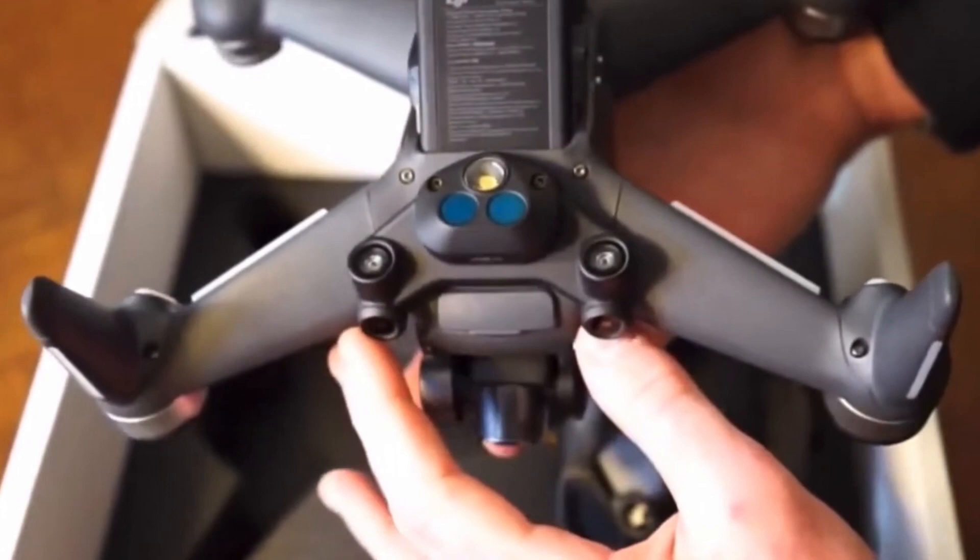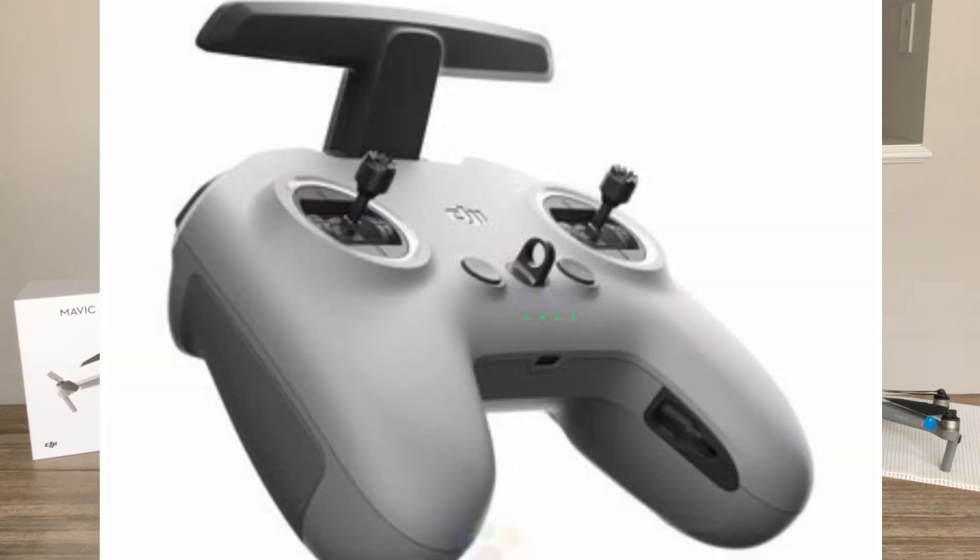Now let's talk about the controller. The controller, which we're going to be showing right here on screen, has a weight of 346 grams and it's going to give us a maximum range of 10 kilometers in FCC mode and 6 kilometers in European CE mode. Because this drone is a GPS drone, we're going to have return to home. OcuSync 2.0 will most likely be used — I'm extremely certain of that just because of the range it's going to be giving us.